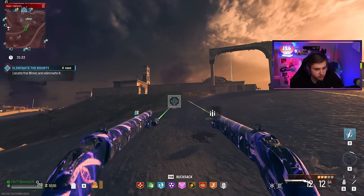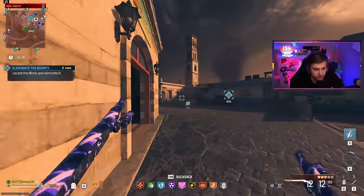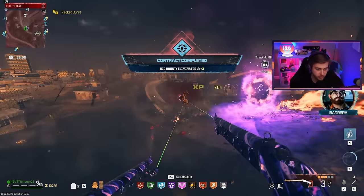Somebody just took the aggro off my bounty and it's running all the way over here. I know it's going to come running all the way back with full health because it left its area. This is the longest fight of my life just because of how much I have to reload.